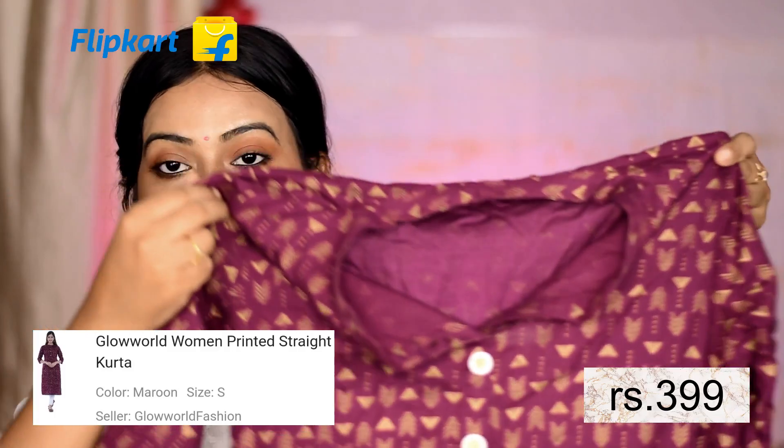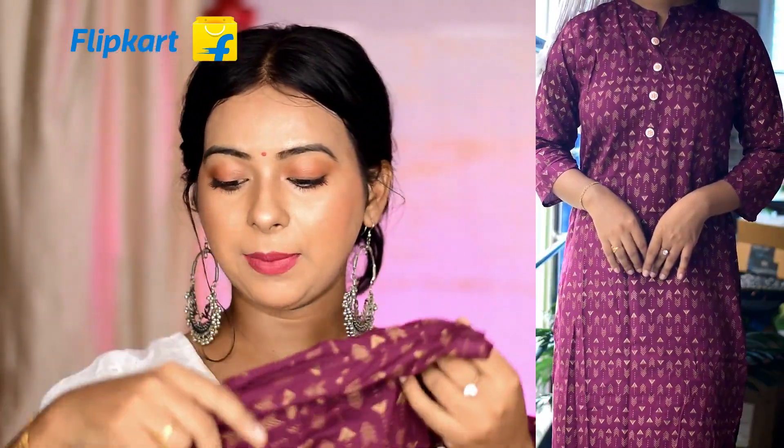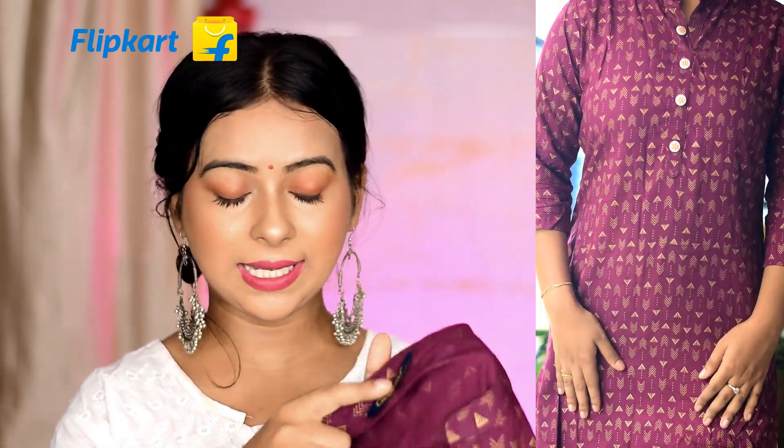Next I bought this maroon straight kurti. The fabric is rayon and you get three-fourth sleeves. The color is a deep maroon — it's very pretty. On the front side you get show buttons. I got this in my size and the fitting is good. It's a little loose on the sleeves but that's okay, it's not too much, and loose sleeves are common so it's not a big deal.